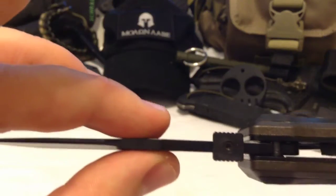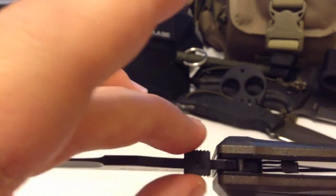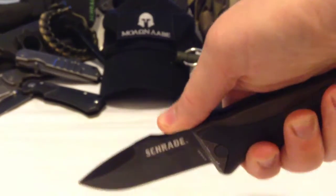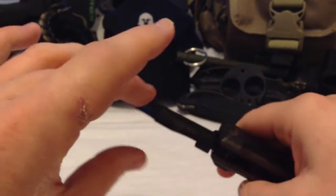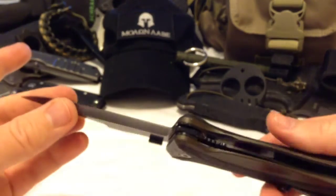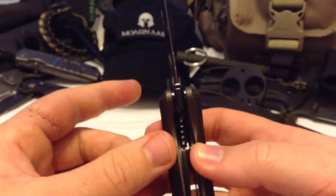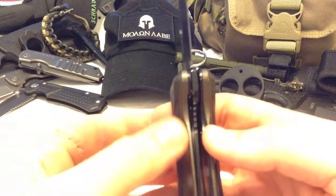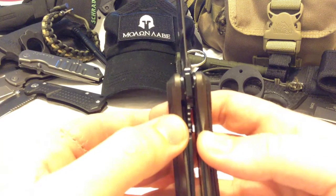It has a thumb plate so it's automatically ambidextrous, and when you rinse down and put downward pressure on it, it provides a lot more of a positive grip for the operator. It is a liner lock, like most assisted openings are, and the lockup is really nice and tight.